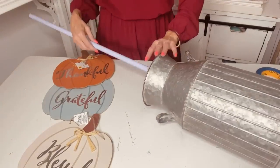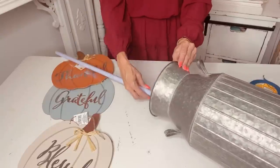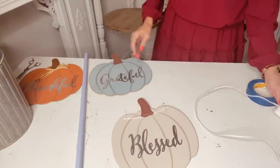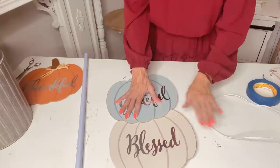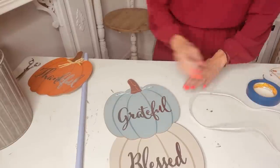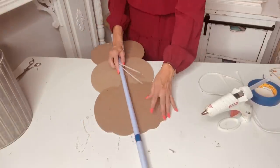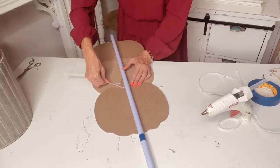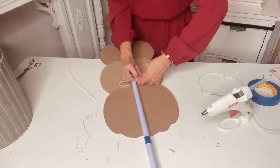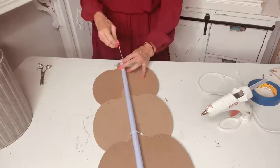For this Dollar Tree DIY, I want to show you guys how to make a super adorable pumpkin topiary using a Dollar Tree broom handle and a couple of those little Dollar Tree signs. I'm taking this broom handle and measuring the depth of the container — I got it 90% off at Michael's and it's super rustic and chic. I'm taking these Dollar Tree little pumpkin signs — I'm using "thankful," "grateful," and "blessed." I removed the little raffia at the top, then hot glued the pumpkins together overlapping each other, flipped them over, and used a couple of zip ties running under the pumpkin stems to attach them to the broom handle.